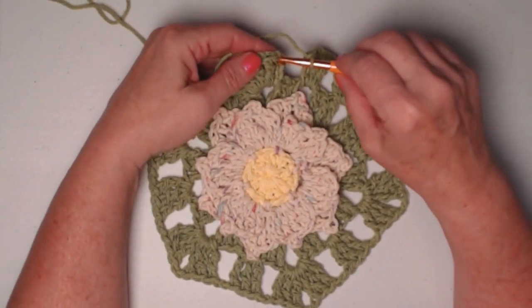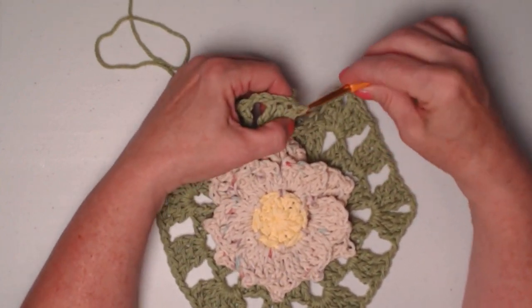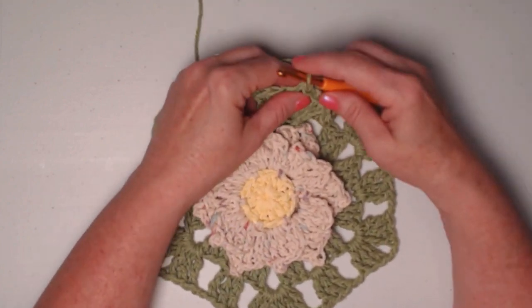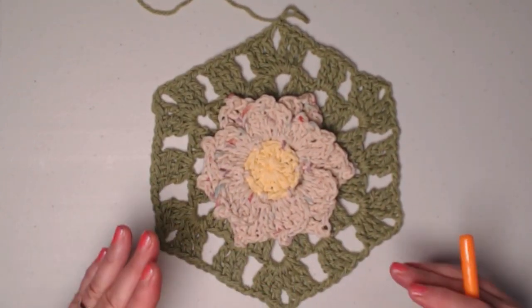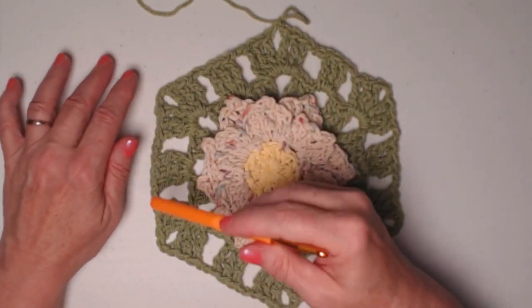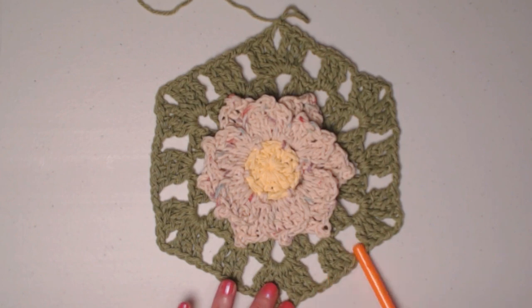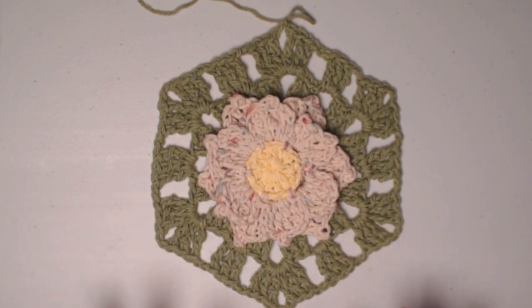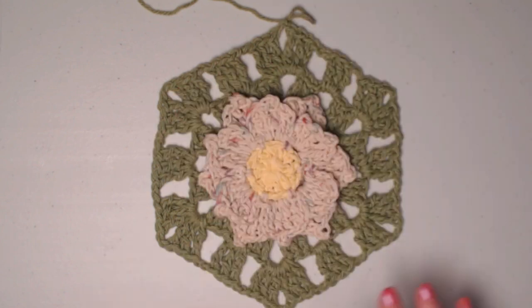Join to the chain four with a slip stitch, slip stitch in the next two triple stitches and chain-two space, and chain one. I only did two rows of green and then finish with a single crochet edging row. If you want the hexagon bigger, continue adding rows the same way as a granny square but with six points, increasing on the sides with chain-two spaces each row.